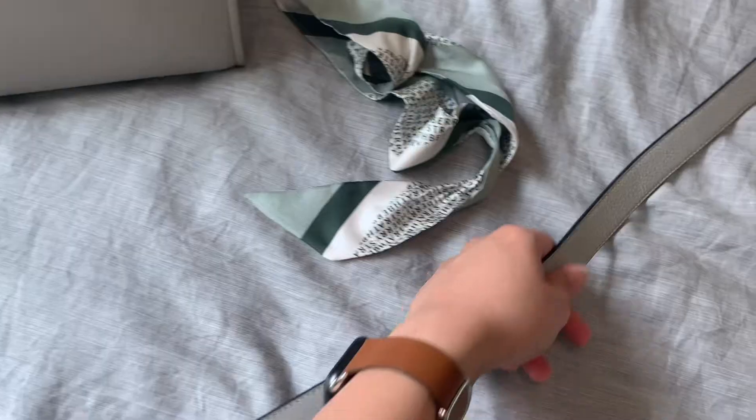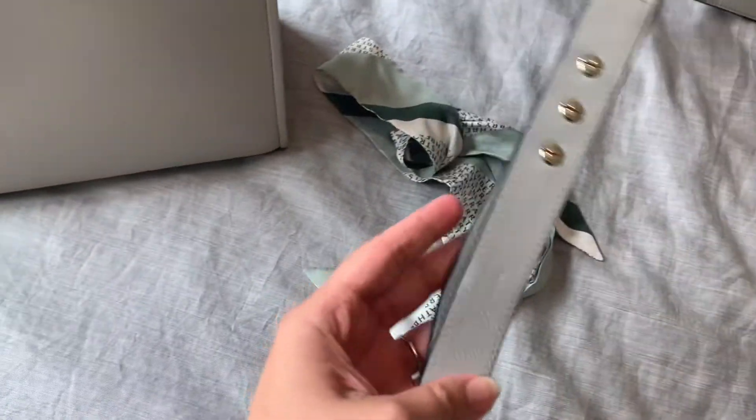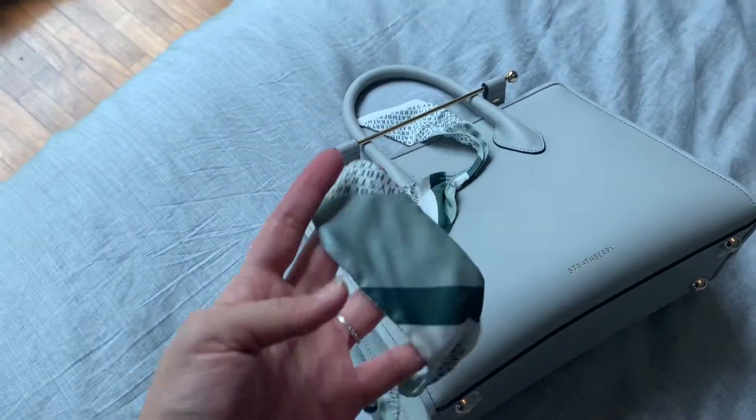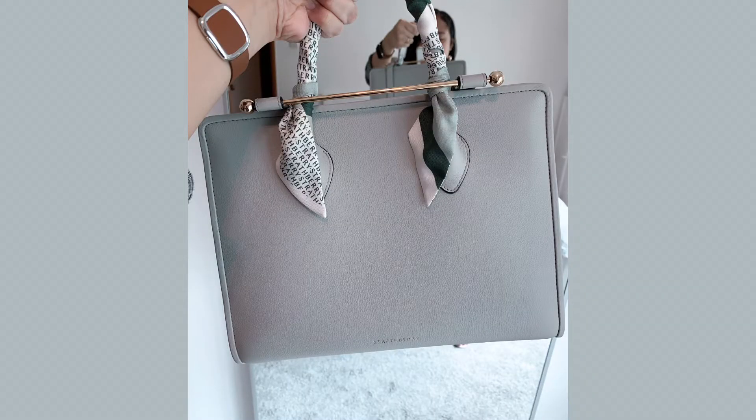The strap itself has no color transfer and is in brand new condition even after using it for over a year. My darker-colored bag also has no color transfer or scratches. Overall, I would really recommend you check out Strathberry and their bag designs. They are very reasonably priced — this one just comes over 1,000 Singapore dollars — and I believe it is definitely worth it. Thank you all for watching and I'll see you in my next video, bye!